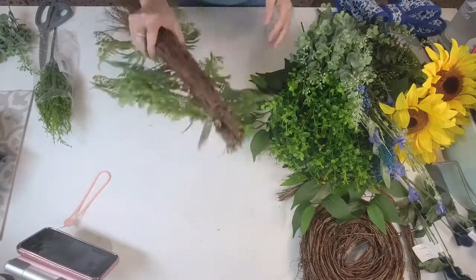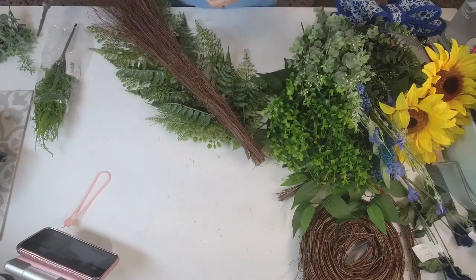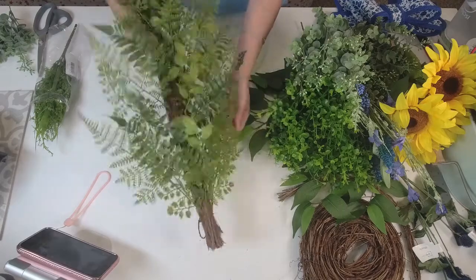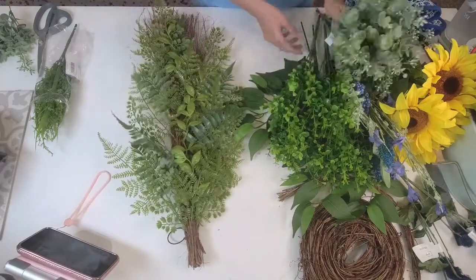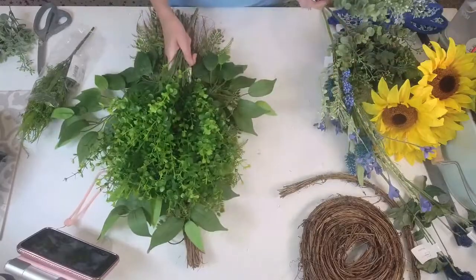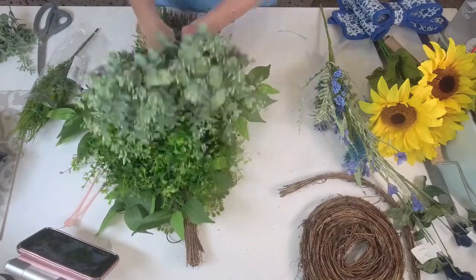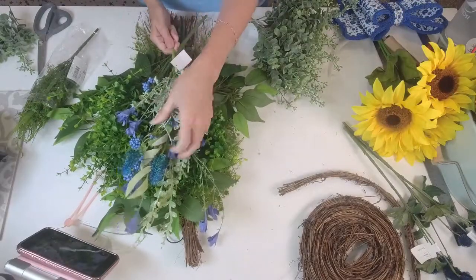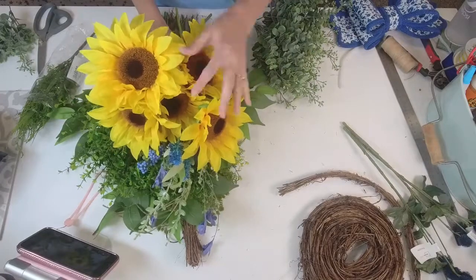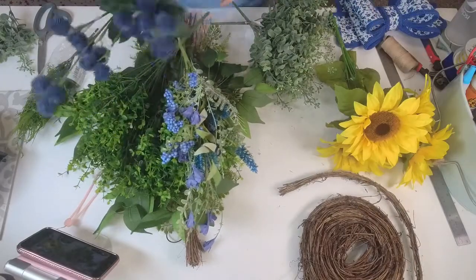Today we're going to be using a 24-inch vine fern teardrop. I got this last year from one of my suppliers and I think I've only made one design on it, so we're going to try to make a sunflower design. We're going to use some ficus leaves, some boxwood sprays, seeded eucalyptus, one blue 60919, and a pretty bundle of sunflowers and little blue berry balls.